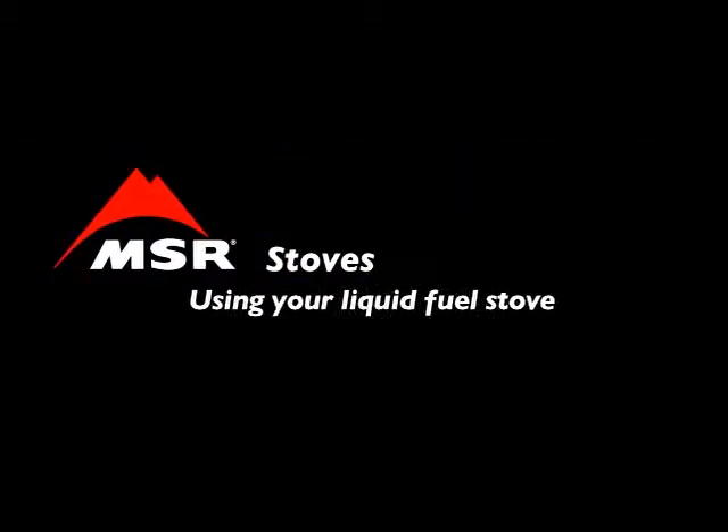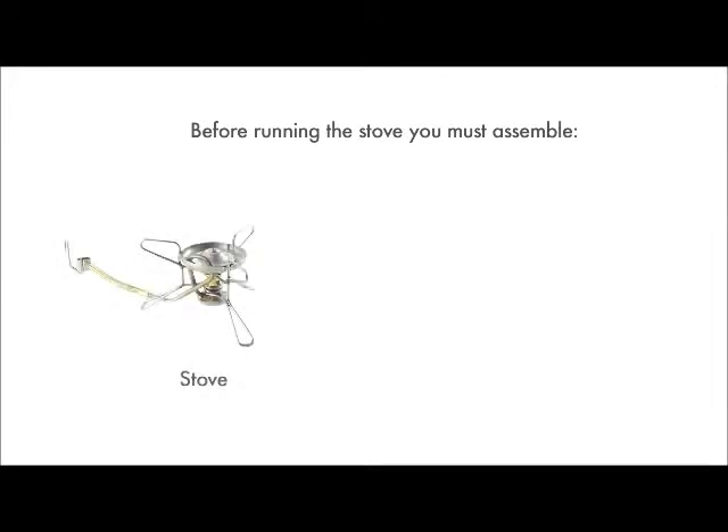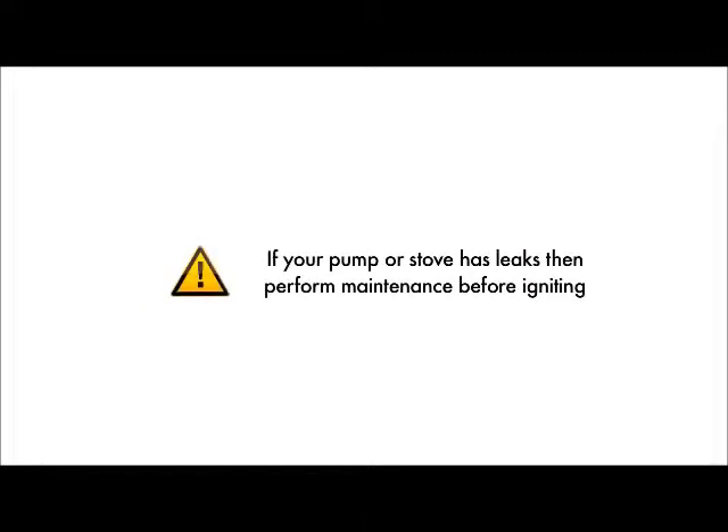MSR liquid fuel stoves convert a liquid fuel into a gas for fast, efficient and clean cooking. Before you can run your stove each time, you must assemble the stove, pump and fuel bottle, then check to ensure there are no leaks. If your stove or pump is leaking, please perform a maintenance check before igniting it.